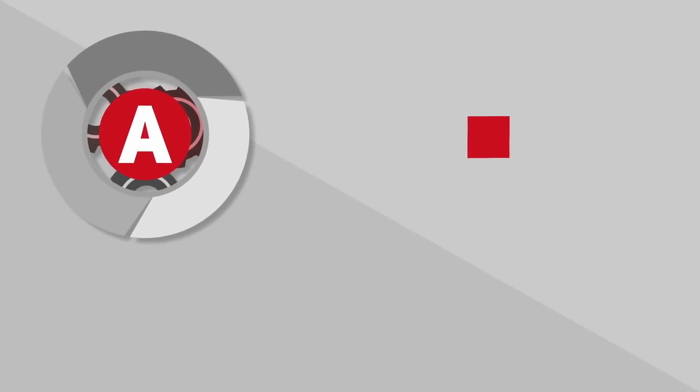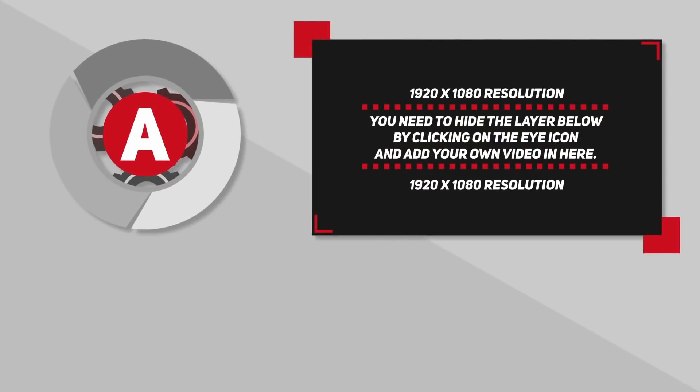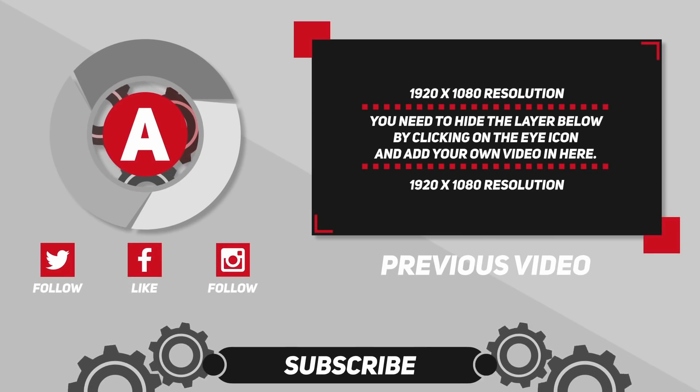For more tech-related content, please like this video and subscribe to Top Fives HD — the home for tech videos. See you soon!